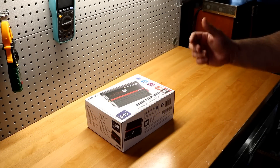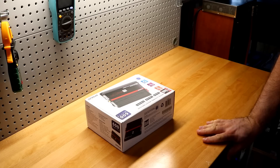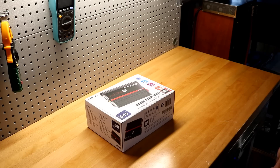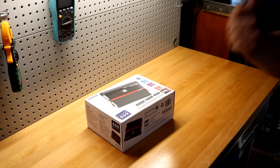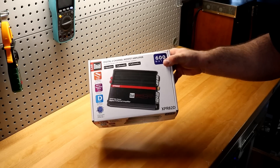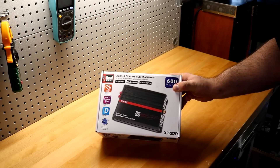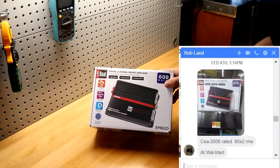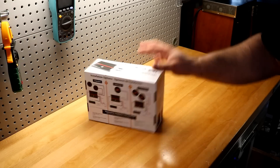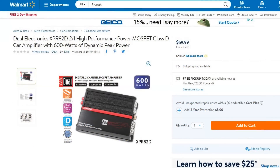Welcome back to another Budget Gem or Budget Bust. I have a different type of amplifier for you today. I've been doing a lot of big Class D amplifiers the last several weeks and people have been requesting multi-channels, so I went as budget as I possibly could. Today we have the Dual XPR82D. Some of you actually requested this amplifier. Rob Lamb texted me and said he saw this at Walmart — it's got a 600-watt max rating but it says it's CEA rated at 80 watts by two, and it's $59.